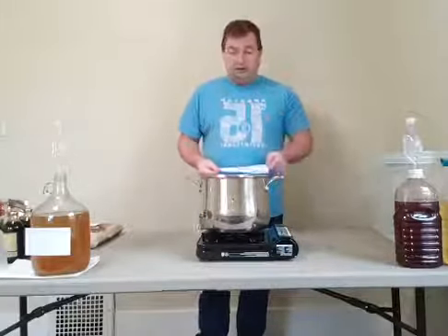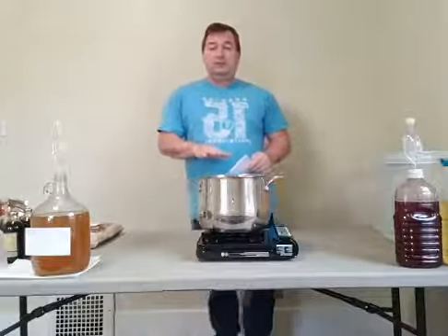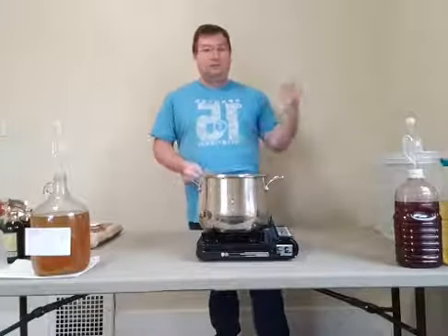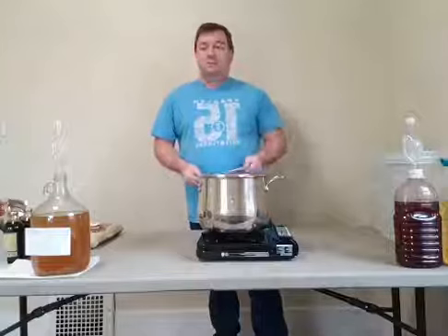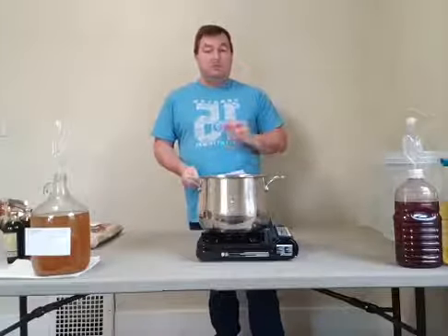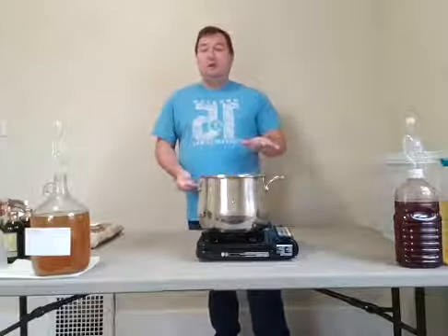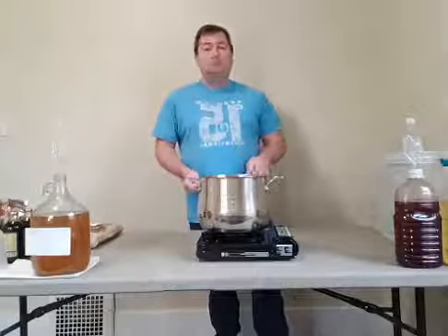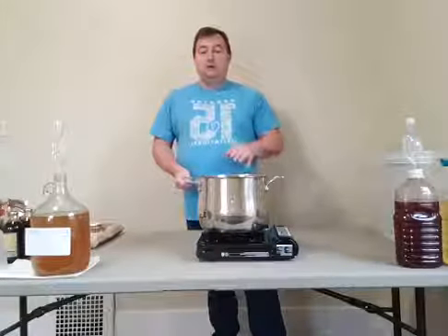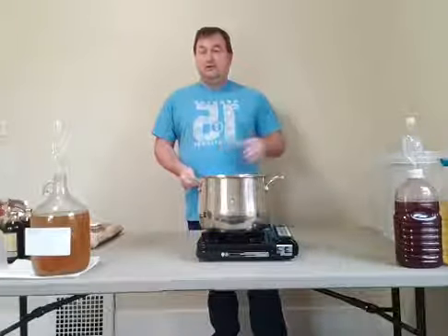He also mentioned scorching — if it starts to heat up, you can start burning the honey. Another way to handle this is to put the water in — from your sink, purifier, or the store — and if you want to make sure it's really safe, bring it up to a full boil, let it boil for about three minutes, and then shut it off. Once you shut it off, you can start adding the mead and stirring.